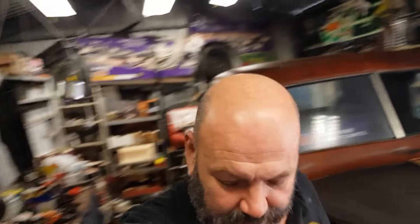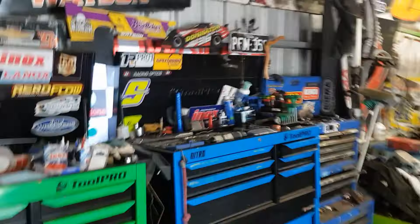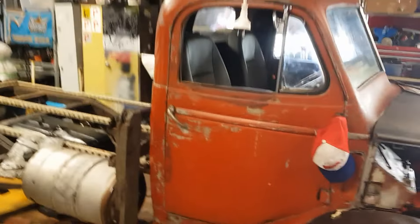Hey, welcome back to Copperhead Customs. Welcome back to a new episode on our 39 Bedford. As I always say, if you're new to the channel, go down and check it out. What we've been doing — we're building this thing for five grand.